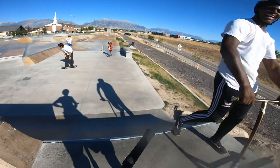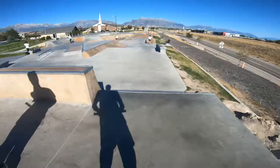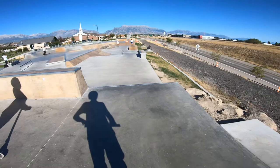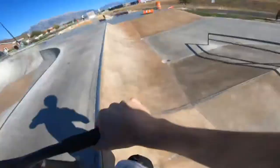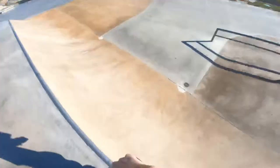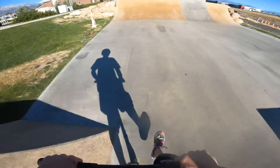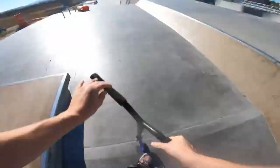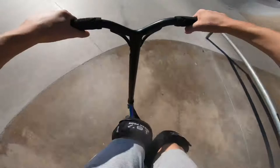Thanks for telling me about that, because I never thought about it. Let's come over here and do a feeble on top of this quarter pipe over there. We got the feeble. We'll just get the whip rewind out of the flyout over there. There it is.